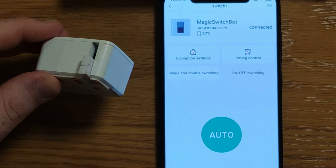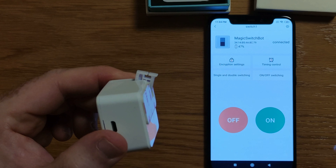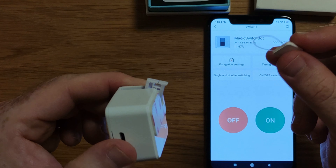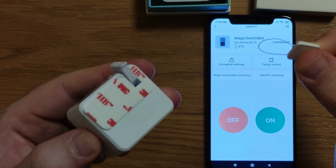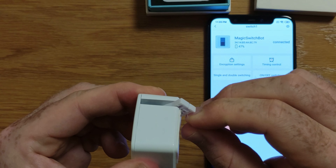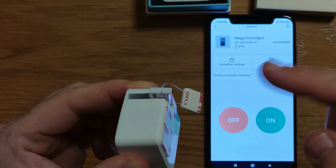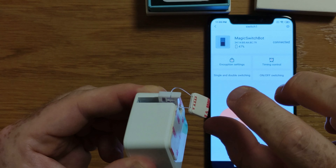If you have a button that doesn't need to be clicked on and off — like a light switch where you just need to press it one time — this will be useful for that. So this thing is for when you want to use it on a specific light switch. You can just stick it on the wall right next to the switch, and when you click the off button, it takes it back off and turns off the light switch, because it sticks to the actual button.